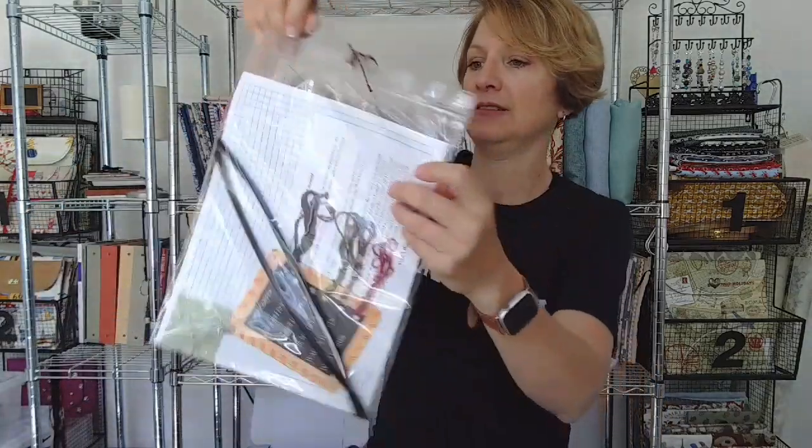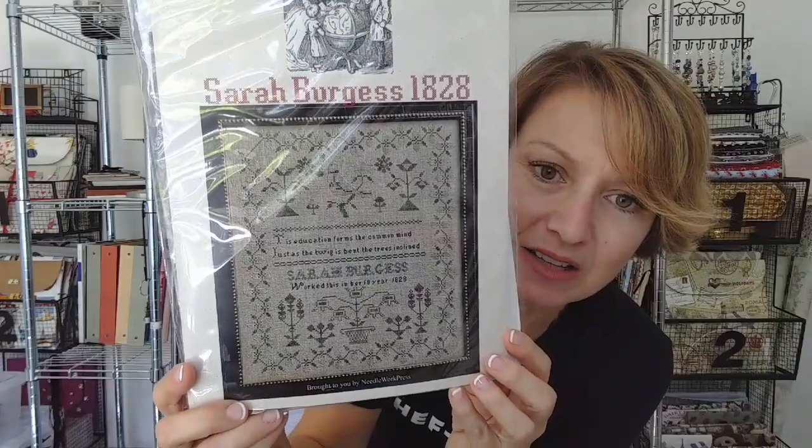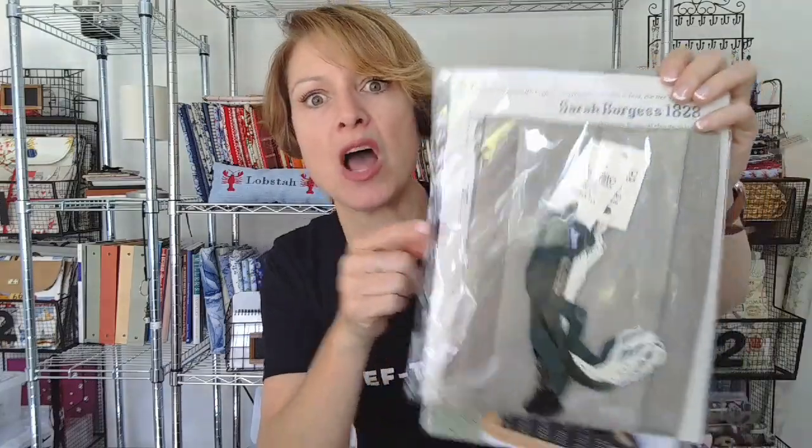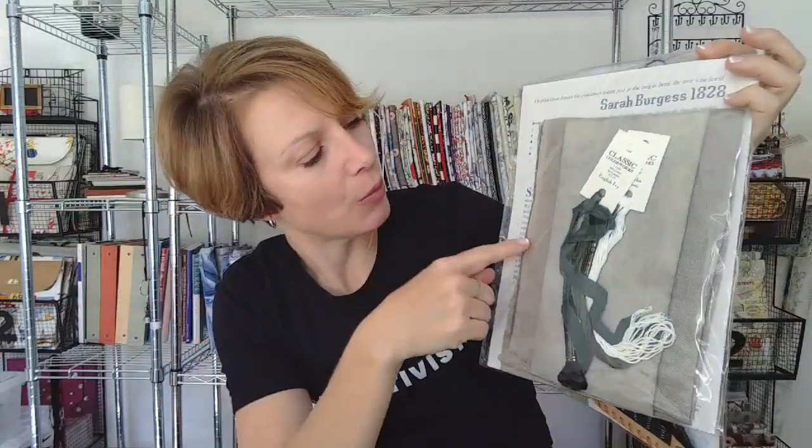This one is Sarah Burgess 1828 — Needlework Press. The same wonderful ladies. I'm thinking her house must just be a museum — so fantastic, all these reproductions that Needlework Press does. I mean, if they own all these antique samplers — wow. And it comes with a little wool pinkie — a thing you can make a little wool pincushion. Yes, I'm going to make it because it's cute. And this is the fabric for Sarah — oh, I love this. It's like a green, ivy, browny, wonderful color. I want everything I own to be this color. Sometimes colors just make you feel really good.